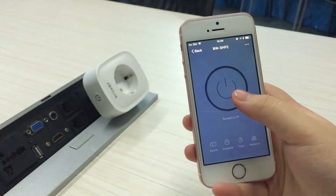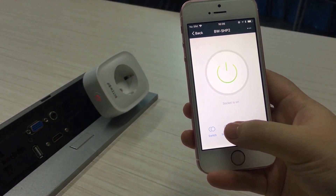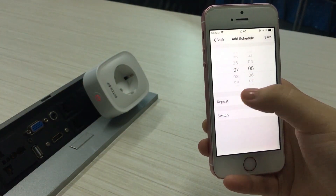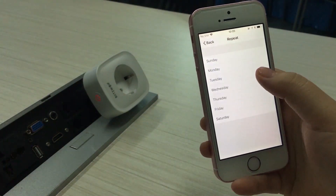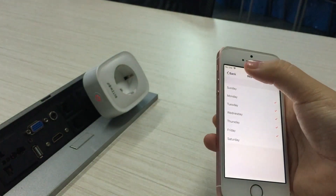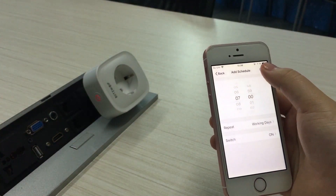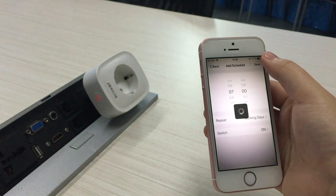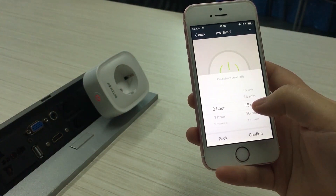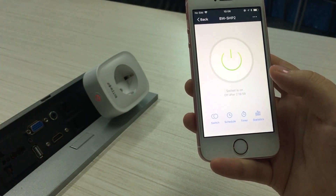Right here we're in the main interface of the app. In the lower bar there is a schedule button where you can schedule a time for the socket to function. There is also a countdown button in which you can set a time for the socket to turn on or off.